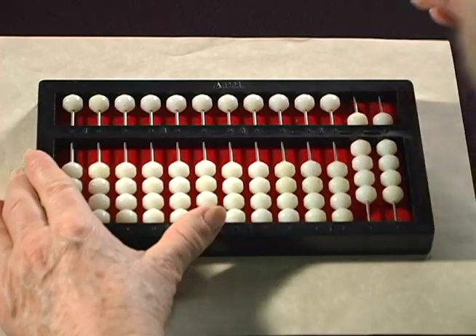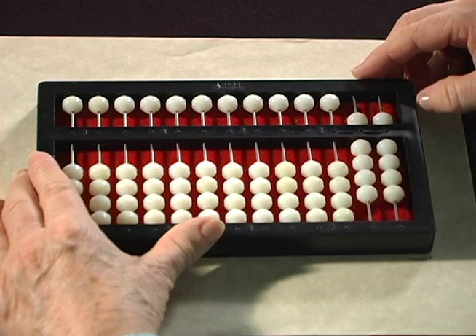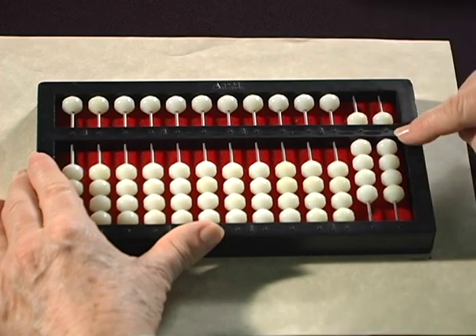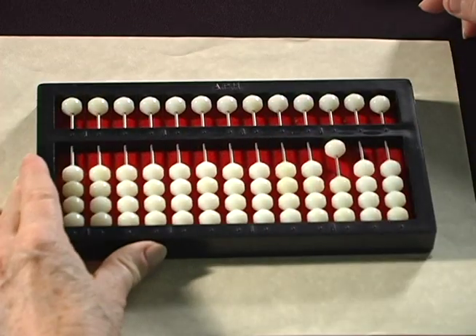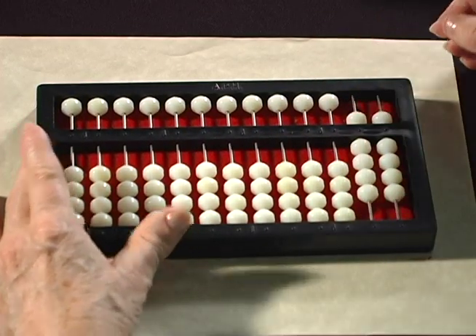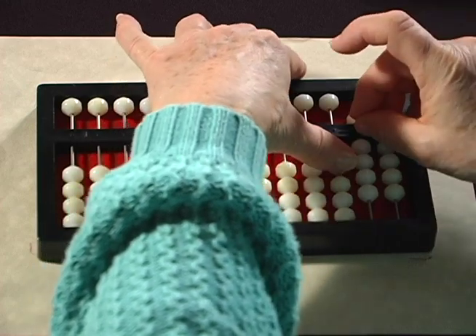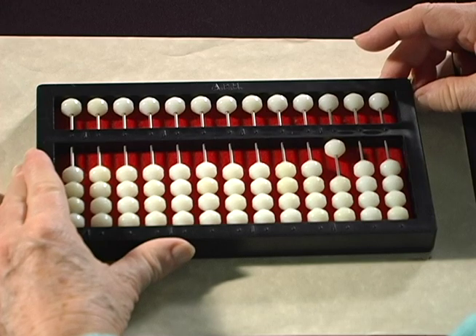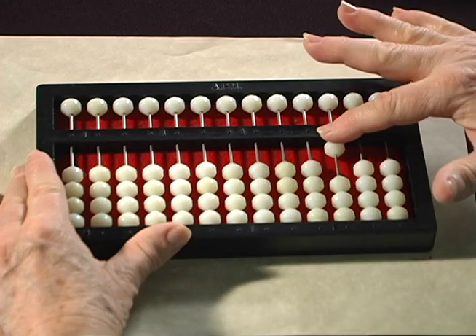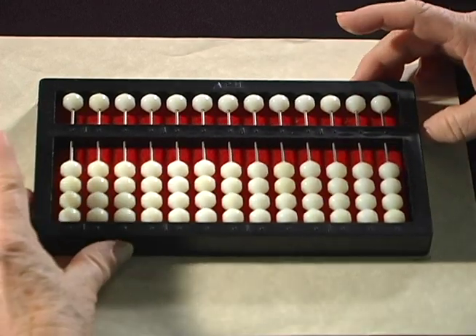The next thing we're going to work on is the 99-100 exchange. The 99-100 exchange in addition occurs when you have the count of 99 set against the bar and you need to continue adding, so you exchange this 99 for one 100 bead as you count one. Sometimes this is easier to set the one bead with your thumb of your left hand and clear the 99 beads out with your right hand. You have to find a process that's easiest for you and your students in the clearing and in the setting.